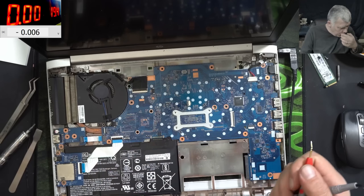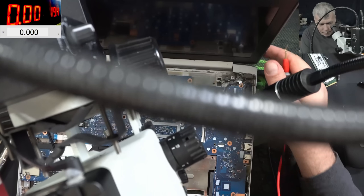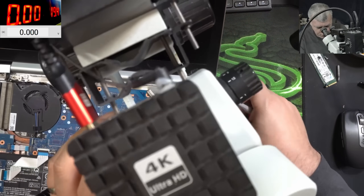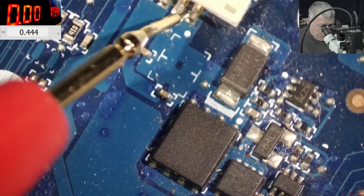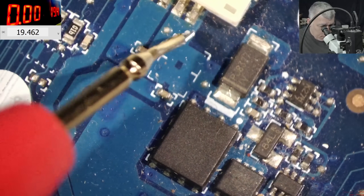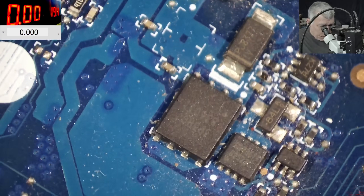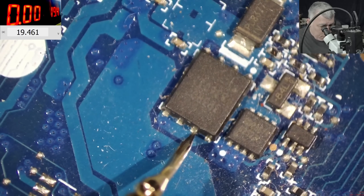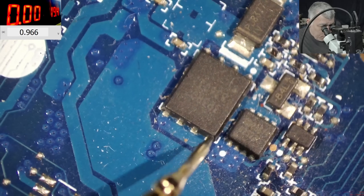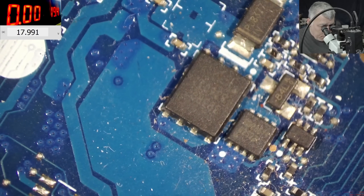I mean, we checked both MOSFETs. Let's get closer and have a proper look at the input circuit. So we have the charging port — plus of the charging port, 19 volts. After the first MOSFET we have 19.4 volts, and the output of the second MOSFET is also 19.4 volts.